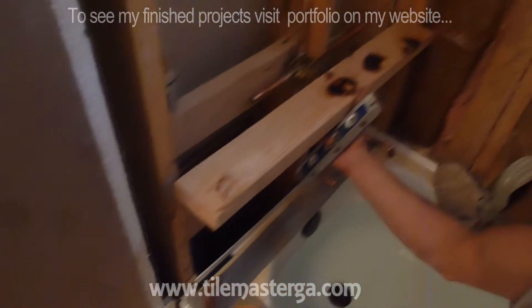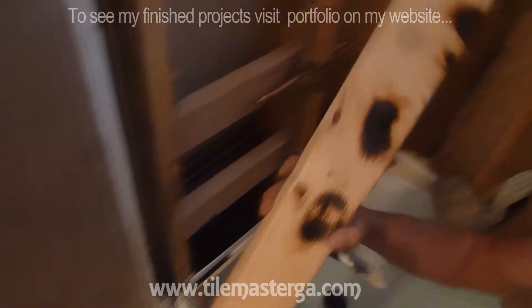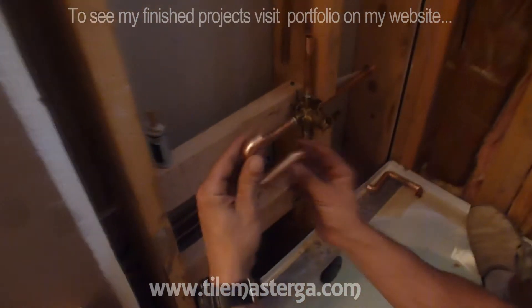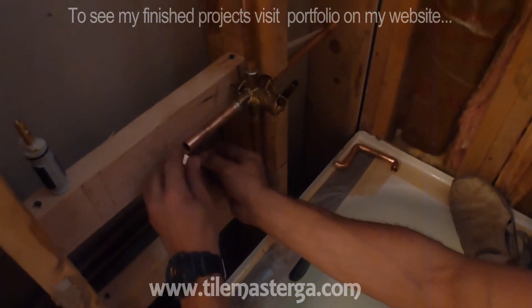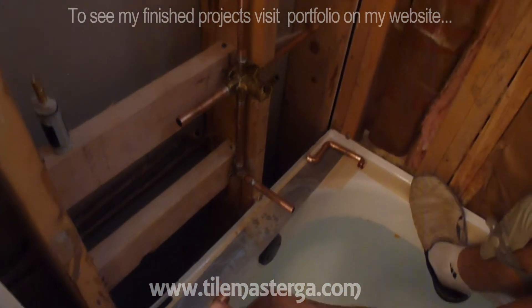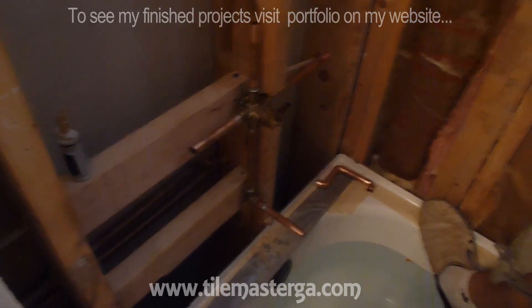There's a lot to consider to install it perfectly. Right now I have all the small fittings. I'm going to place them here — this is for the hot water, the cold water is over there. I'm going to do the final soldering and will keep you updated.